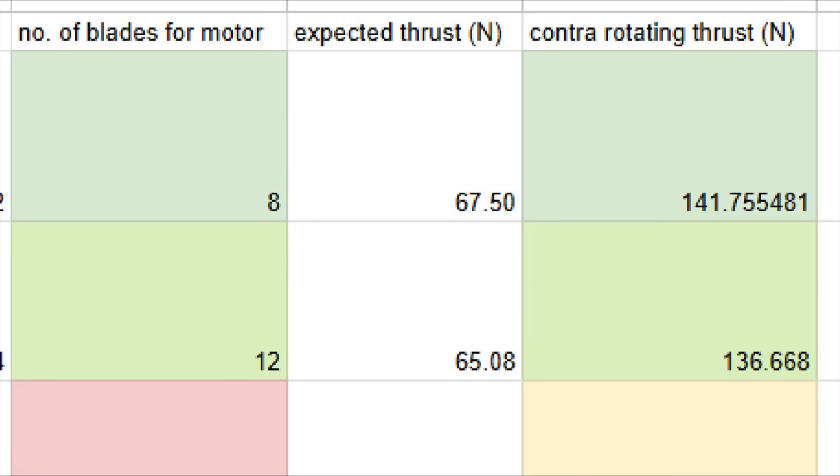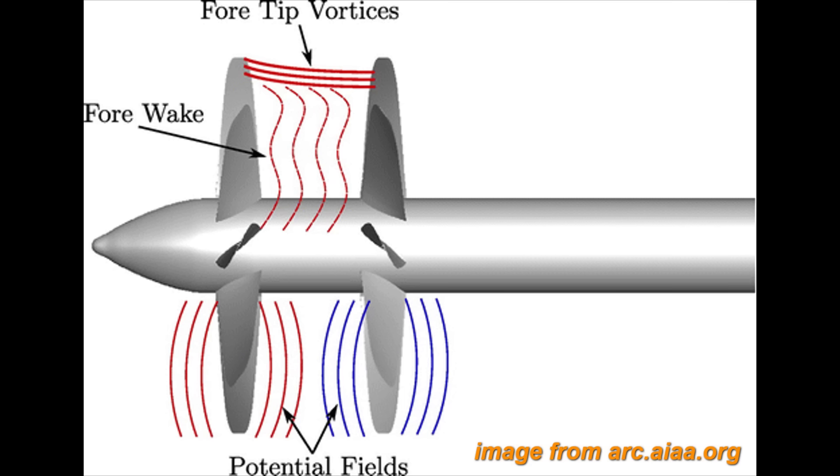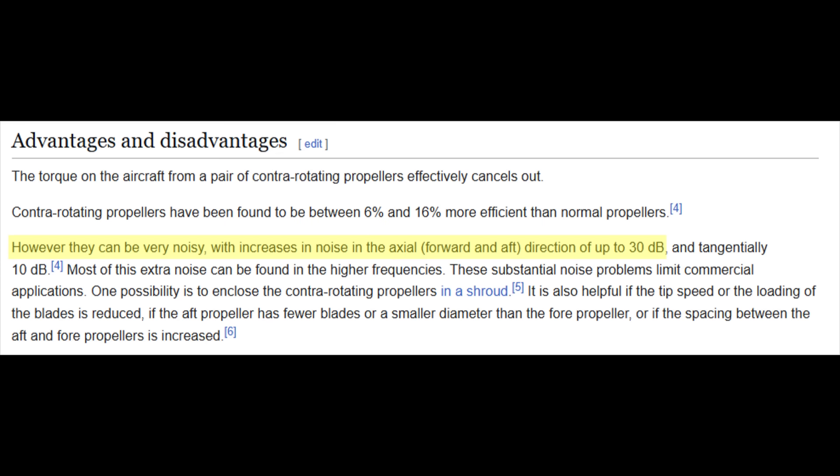I also estimated the full scale thrust to be around 140 newtons, which is enough to be useful in a number of applications. I used 8 blades for the first stage and 9 for the second stage to cancel out the excessive blade-on-blade noise, which is a key drawback to contra-rotation.